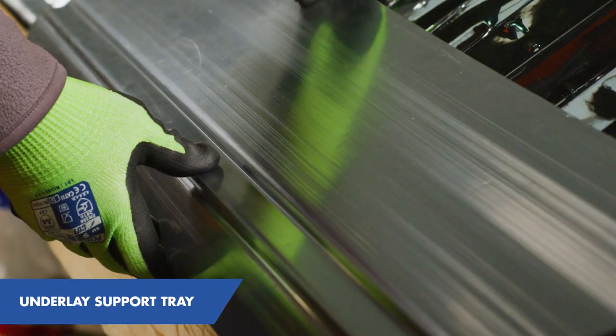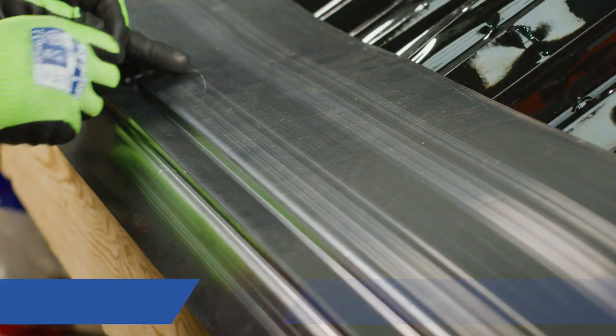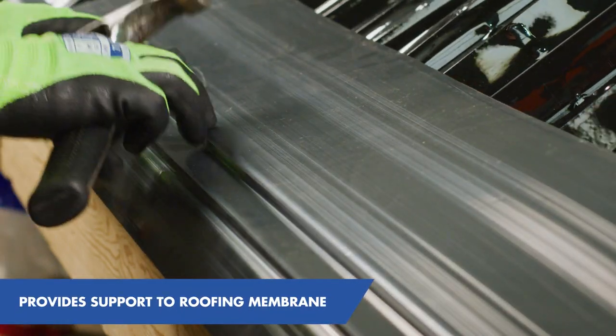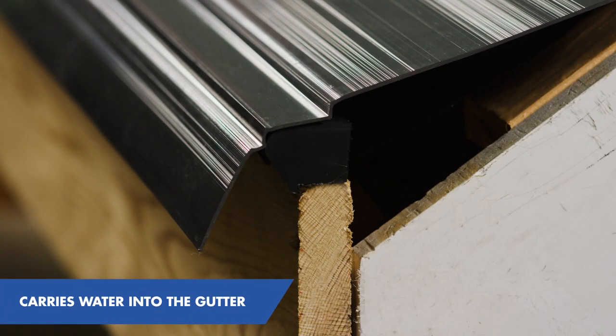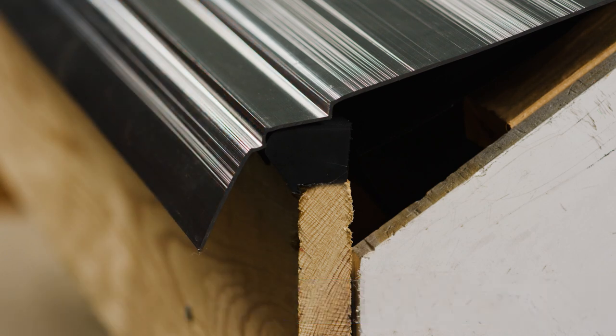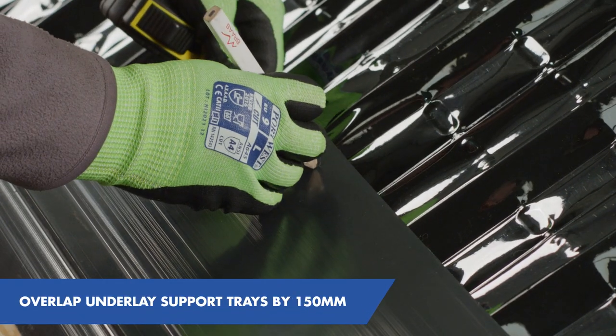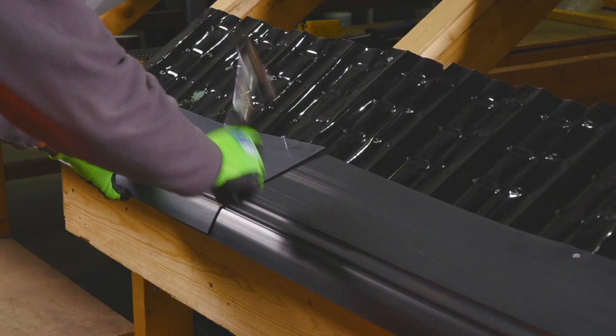The underlay support tray is the next item to install. This performs two functions. Firstly, to provide support to the roofing membrane or underlay, which is the product that will sit directly on top of the tray. The second function is performed by the bottom lip, which is designed to carry any water that does get on top of the membrane safely into the guttering. It's good practice to overlap underlay support trays by 150mm along the length of the roof, nailing through both where they join.